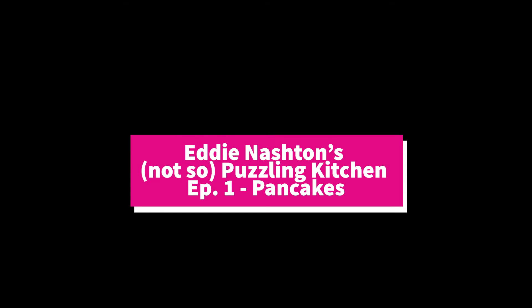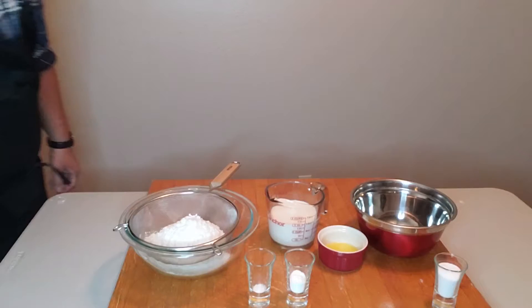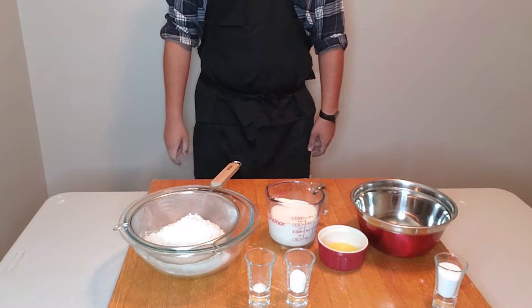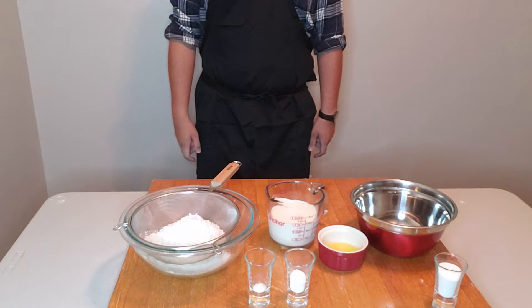Hello Interwebs, this is Eddie Nashtan coming to you from my not-so-bustling kitchen where food is riddled with flavor. Today we are going to be looking at pancakes, the thing that made IHOP so popular and so famous in the early 1950s.